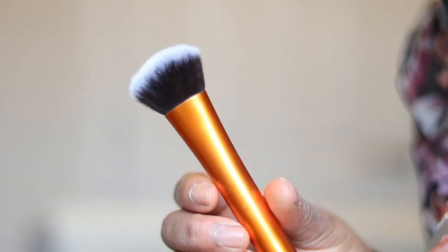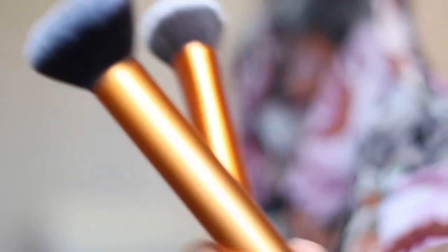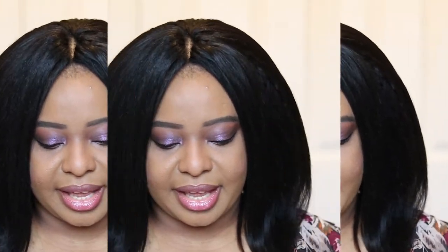The next brush is also from Real Techniques and it's similar to the Buffin brush — it's the Expert Face brush. When it first launched I wasn't a big fan, but I do like it. It's slightly smaller than the Buffin brush, which helps with foundation application — you can stipple it a bit more in areas where you have hyperpigmentation. It packs a little more product than the Buffin brush. You can buy this one on its own, which is great. Real Techniques brushes are always so good and very affordable.